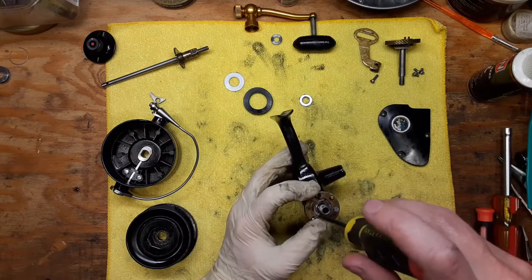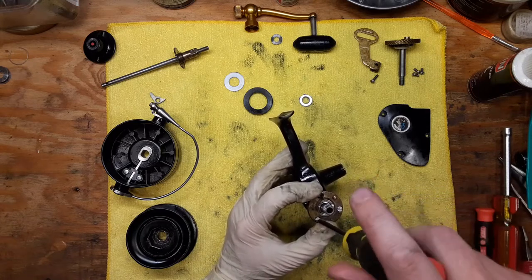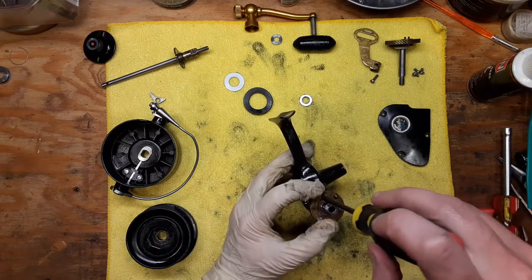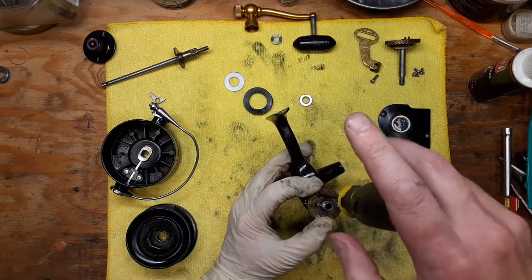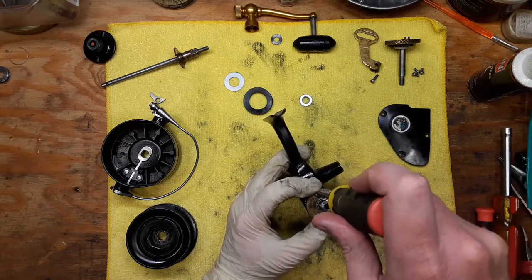If you have this reel and you want to work on it, you can watch this video. If you're not familiar with the reel, I'd encourage you to take pictures or take videos or watch this video. And if you have questions, feel free to drop those in the comments section below and I'll do my best to respond.